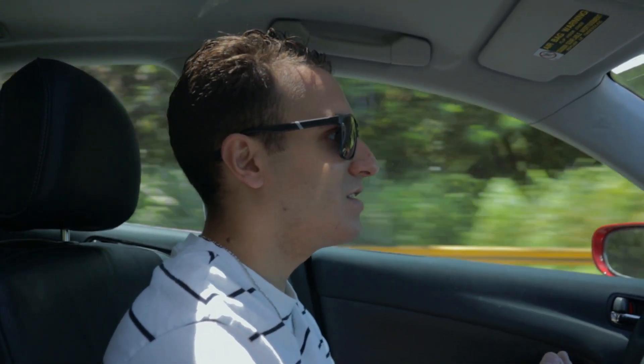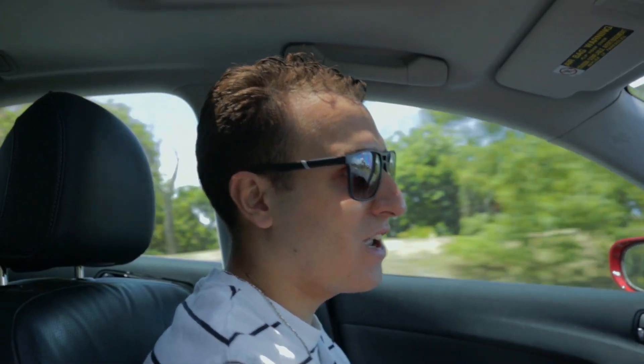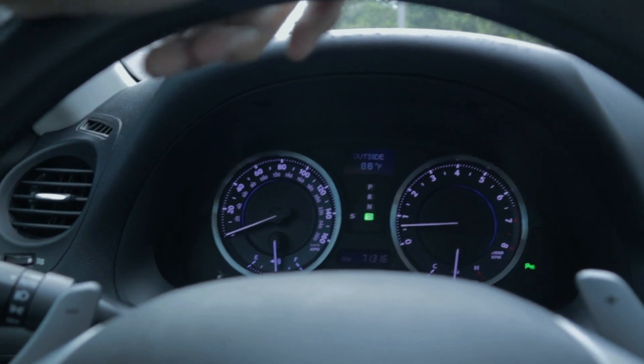The ECT power mode is going to make the pedal more responsive and the acceleration better, so now I'm going to test that. Obviously I'm not going to be reckless and start doing that at every red light, so I'm going to find a less traveled stretch of road so I can do that more safely. The stretch of road is kind of short so I won't be able to do a zero to sixty, so I'm mostly aiming for zero to fifty. This is the zero to fifty time without the ECT power mode.